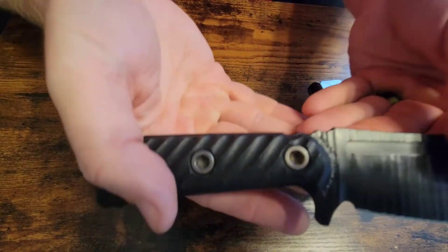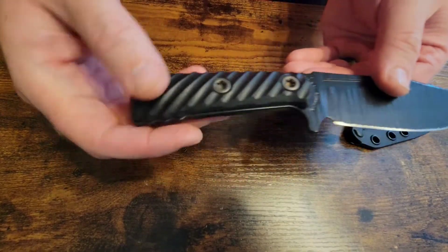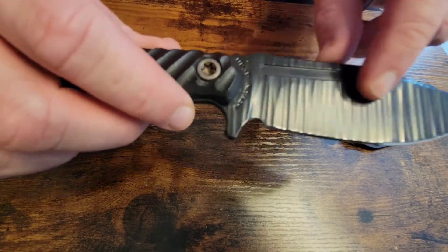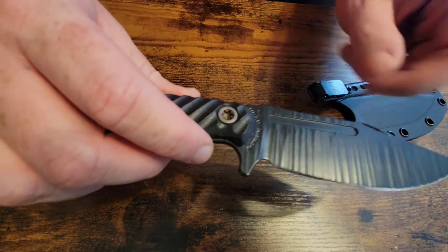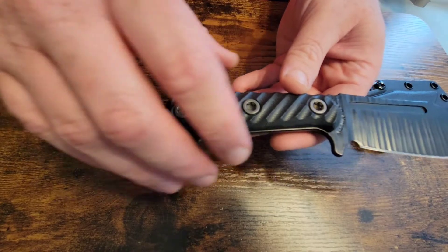We have got Nitro V steel, all blacked out on this edition with a kind of ridged black Cerakote coating. And we've got textured black G10 handles.